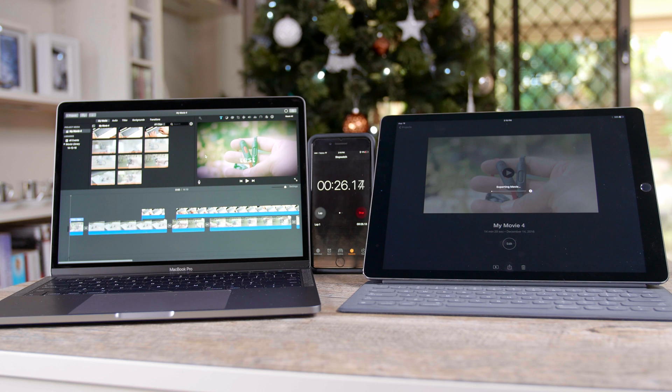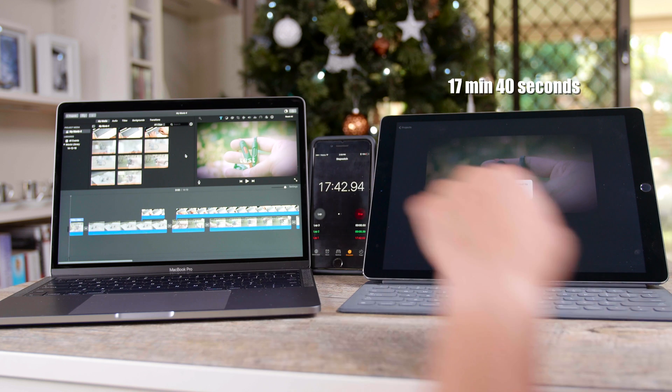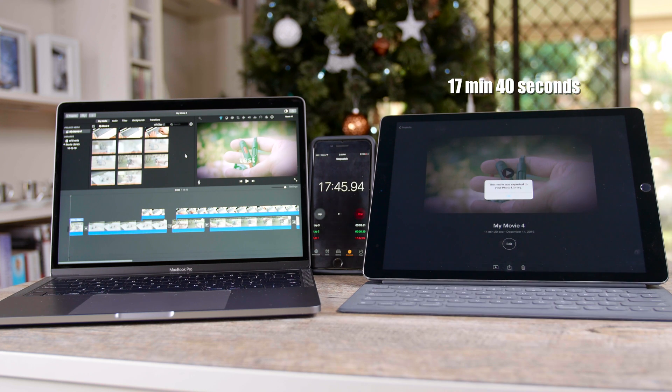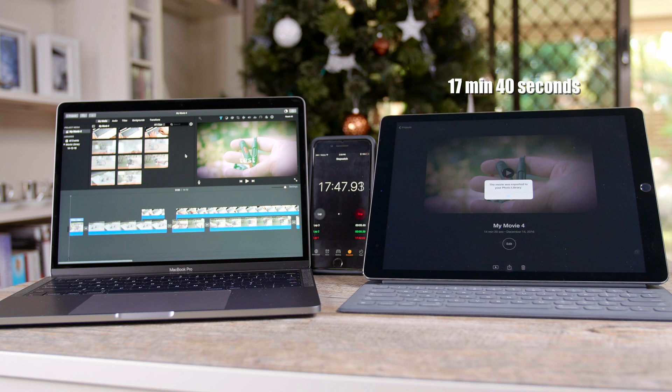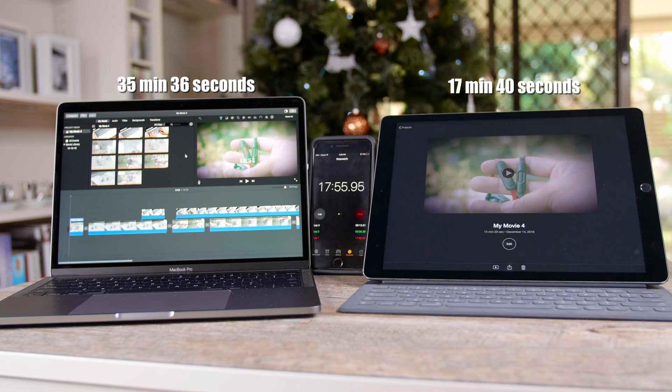I took a 14-minute clip — some random 4K clips from my GH4 — brought them into iMovie, the same exact project on both the iPad Pro and the MacBook Pro Touch Bar, and the results were kind of shocking. The iPad Pro rendered the 14-minute clip in half the time: around 17 minutes to render on the iPad Pro versus 35 to 36 minutes on the MacBook Pro Touch Bar.